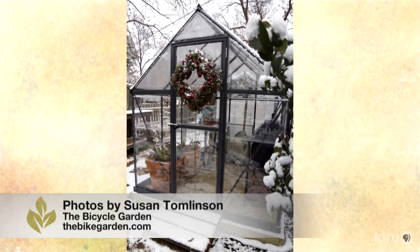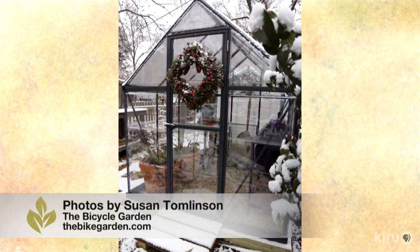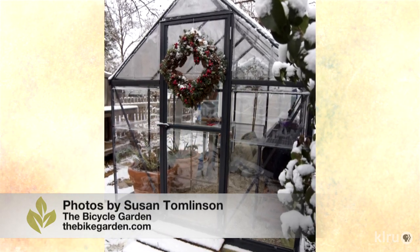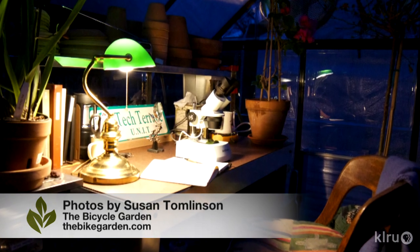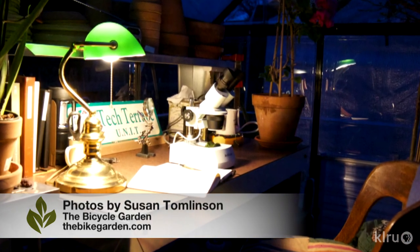Our viewer picture this week comes from Susan Tomlinson, who built this greenhouse all by herself. Susan lives in Lubbock, and you can see how she did it along with other stories and photos on her wonderful blog, The Bicycle Gardener. Thanks, Susan. I'll keep my mental image of this photo handy as summer arrives and take heart that cooler days, if not exactly this cool, will return before I know it.